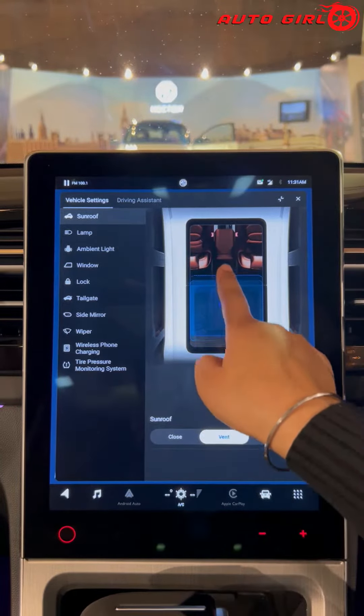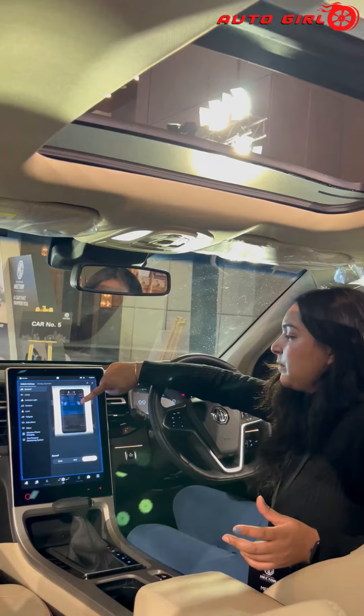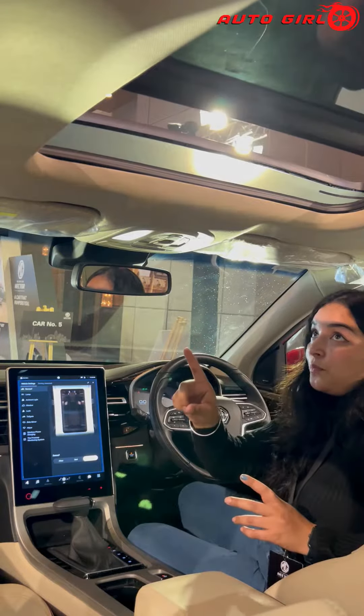For example, I have set the sunroof to open 10% here. I have selected 10%, so this will be 10% open.